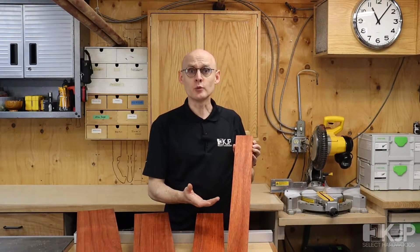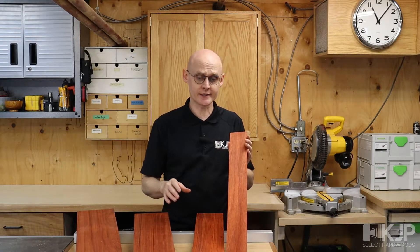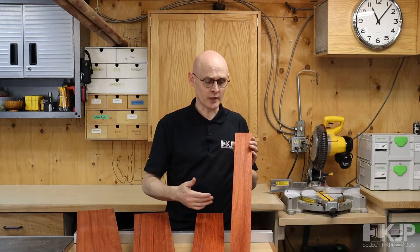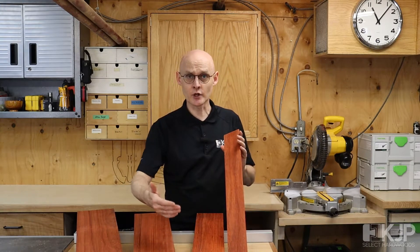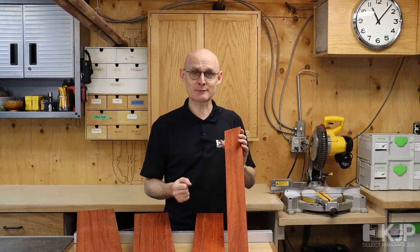It's also a fairly soft wood, not too demanding of your tools, so if you're fairly new to exotics, padauk is a lovely place to start. It has a nice scent to it, it's a fairly easy, forgiving wood, and of course there's nothing like it in terms of the pop that it will give to your next project.